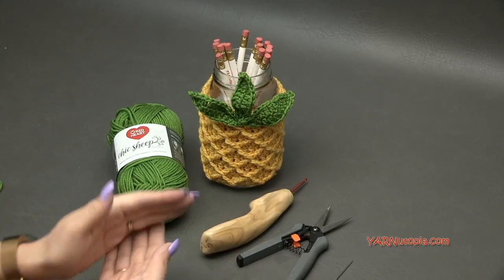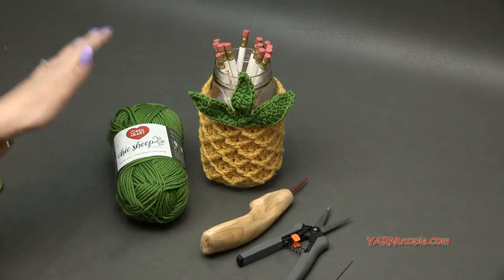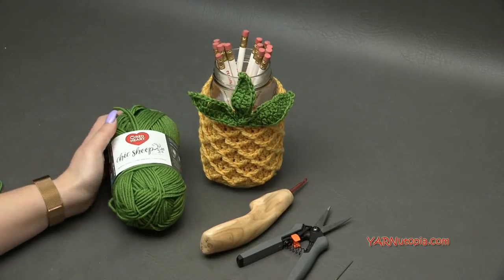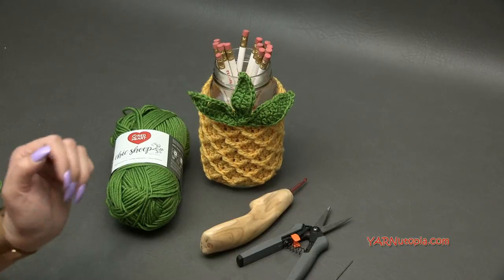Check out the links in the description of this video for all the supplies. The free written crochet pattern is on yarnutopia.com. A big thank you to my dad for filming, to Red Heart, and to you for watching. Be sure to subscribe to our channel before you watch the rest of this tutorial.